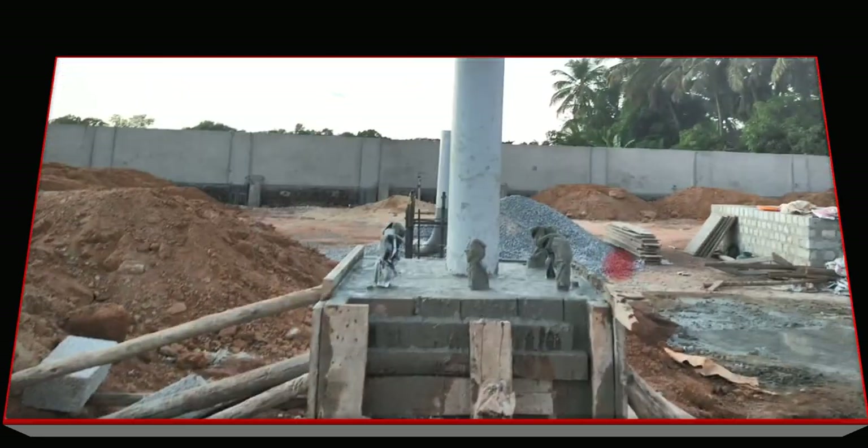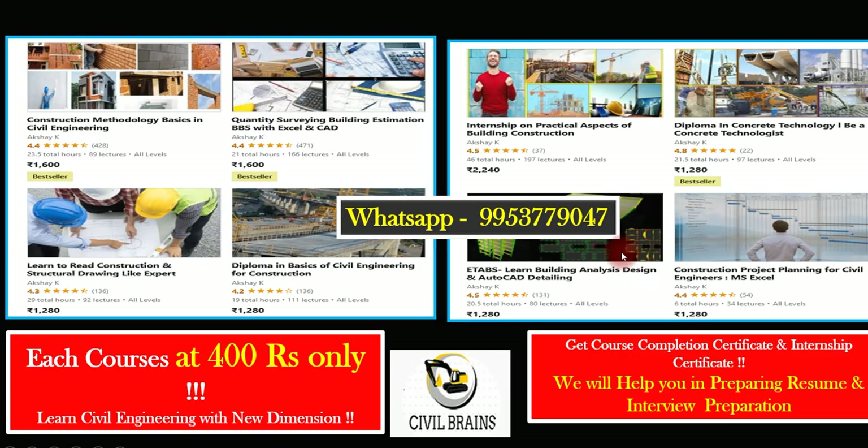In the next lecture we'll see a few more parts and the office building execution — which will be useful if you are working on a petrol bunk construction. I hope you enjoyed this lecture. Please do subscribe to the channel so you get all these videos and updates. We'll see you in the next lecture. Thank you.